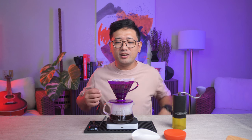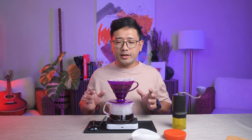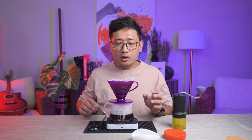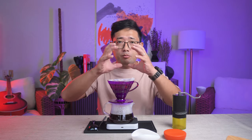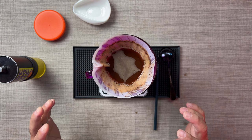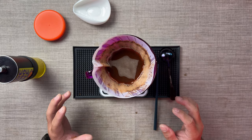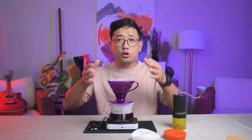I know I messed up the stirring there - I changed directions, but it's still the same concept. We should expect a very beautiful dome-shaped coffee bed. As it finishes drawing down, we should see a nice, beautiful dome shape.